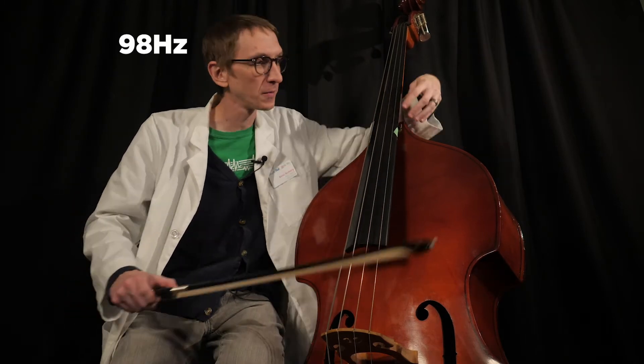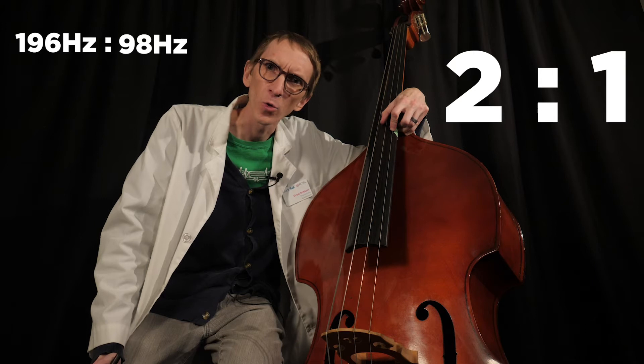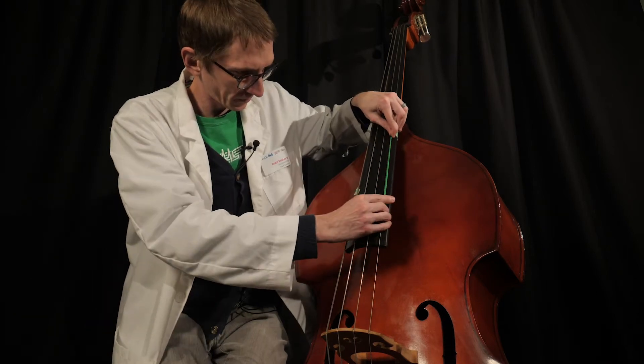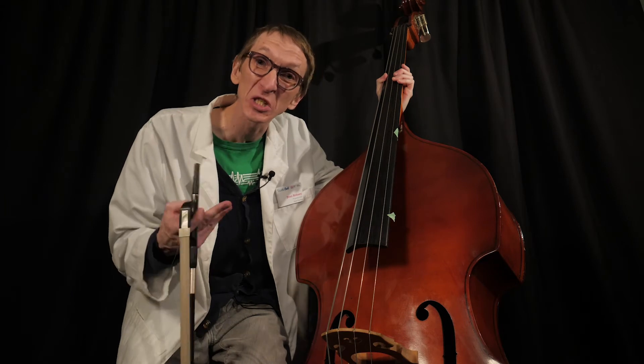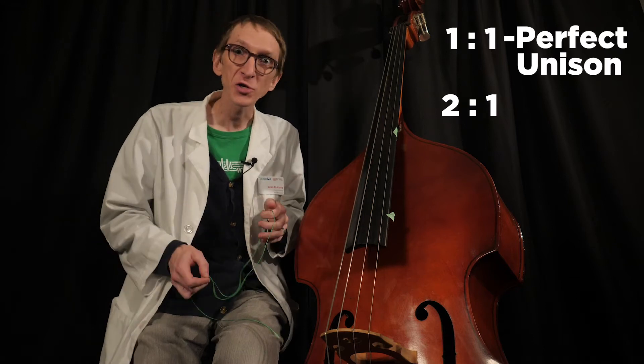What's even more amazing is I have a frequency counter. The open string at the full length is vibrating about 98 times per second. At the halfway point, that was about 196 times per second — meaning the strings are vibrating at a two-to-one ratio. I can take this new distance and fold it in half again — it's a G again, at 392 vibrations per second. Every time you divide the string in half, it ends up vibrating at twice the speed, and they blend together extremely well. So a one-to-one ratio gave us a perfect unison, and a two-to-one ratio gave us a perfect octave.